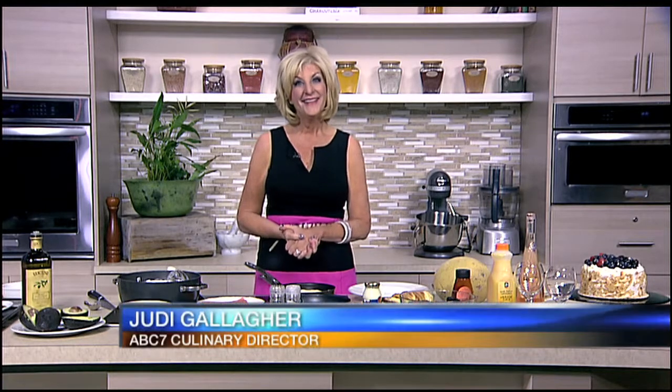Let's get over to the kitchen now and check in for the first time with ABC7 Culinary Director Judy Gallagher. I'm getting ready for Mother's Day.